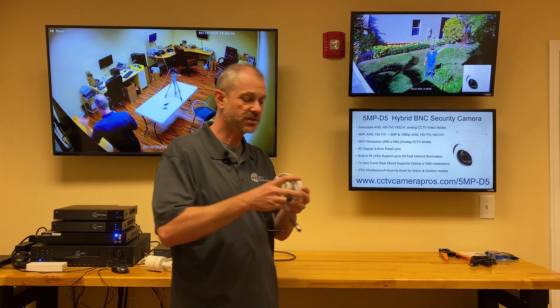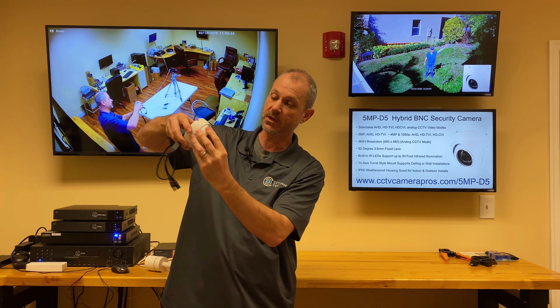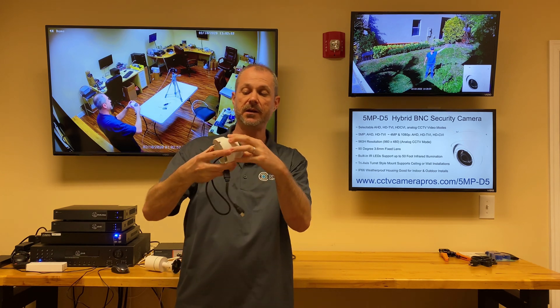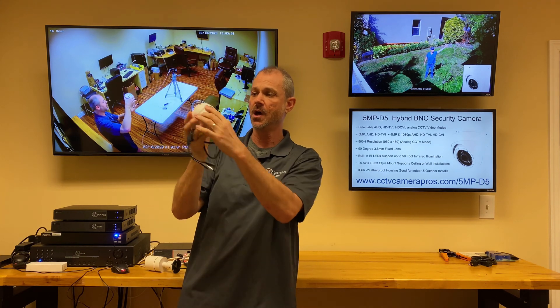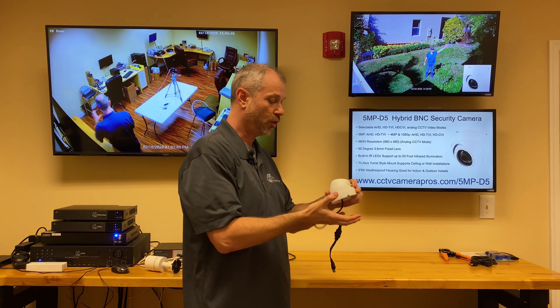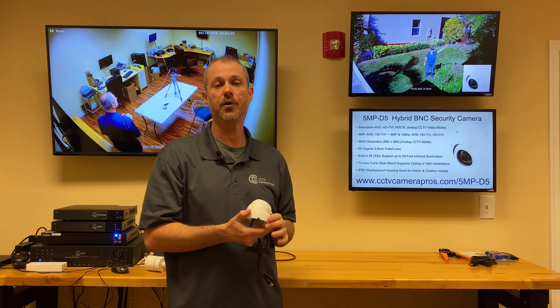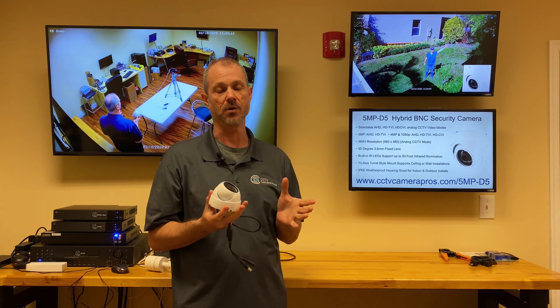It's a tri-axis turret style, so you can point the lens in any direction before you tighten down the base. This makes it really easy to do either a ceiling mount or a wall mount application. And the whole thing is IP68 weatherproof rated, so you can use this camera indoors or outdoors.